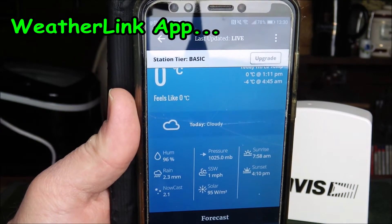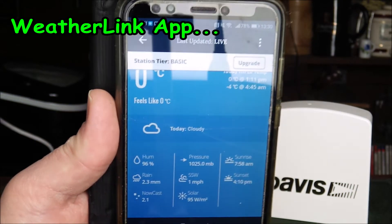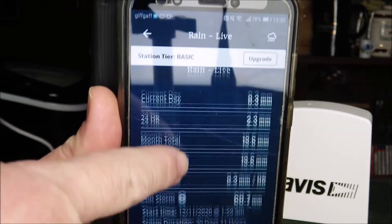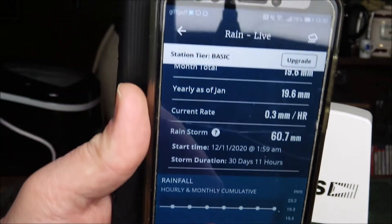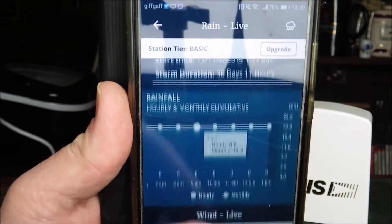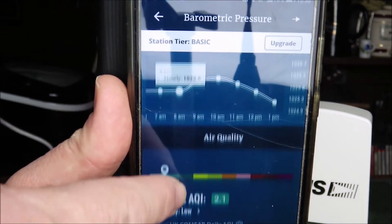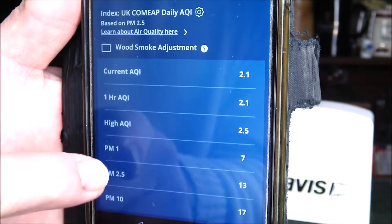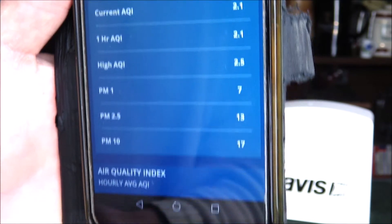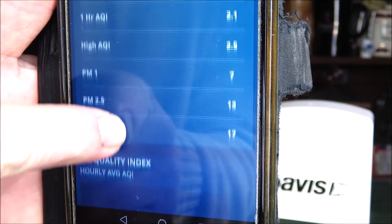Your device should now be visible not only on the app but also on the WeatherLink website. On the app, scroll down through all the other parts of your weather station — these will differ depending on whether you have the Vantage Vue or the Vantage Pro 2. Keep scrolling past rainfall and it should appear near the bottom, showing the air quality index — a calculation based on the data the unit is receiving — as well as PM particle data.